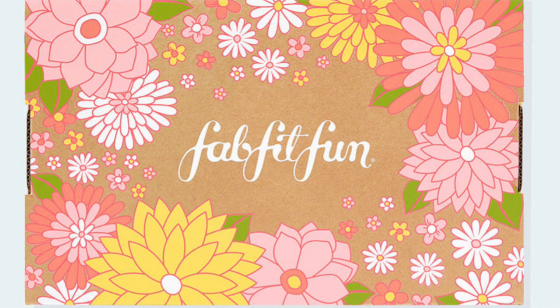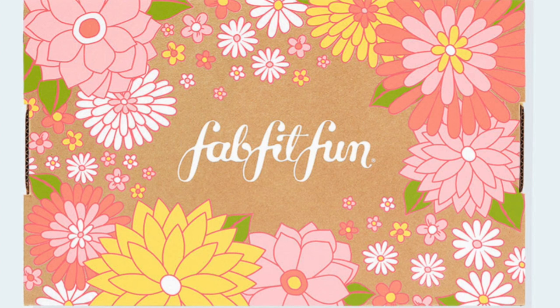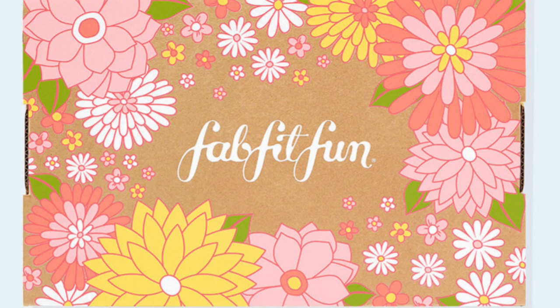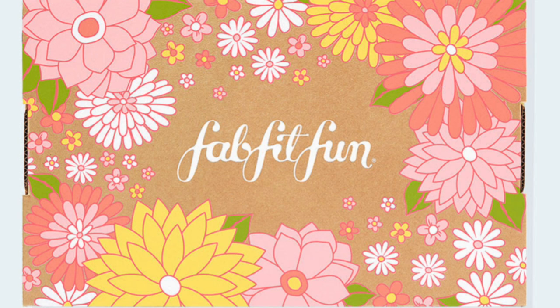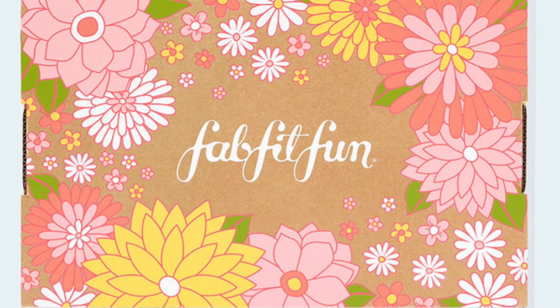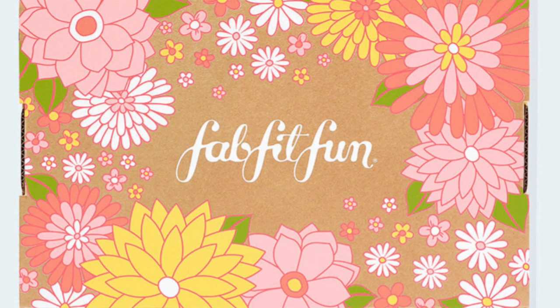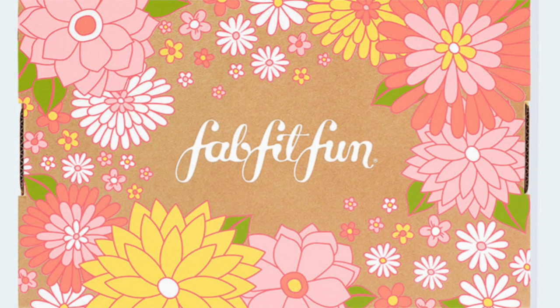Hello everyone, welcome back to the channel. This is Meredith and today I have the spoiler for customizations 4 and 5 for the FabFitFun Spring 2021 box. They did announce that this will be the final spoiler announced before the customization window opens for annual members on February 5th.